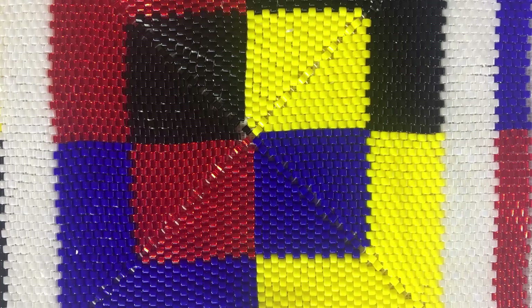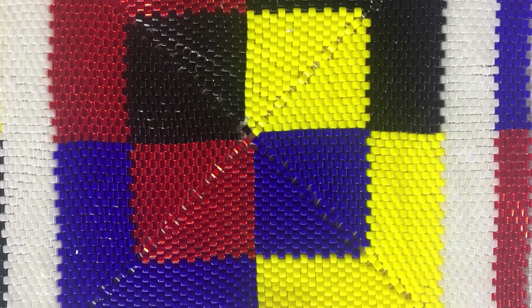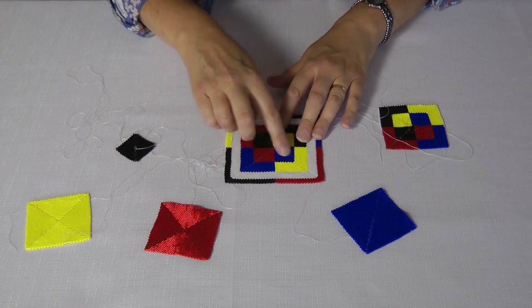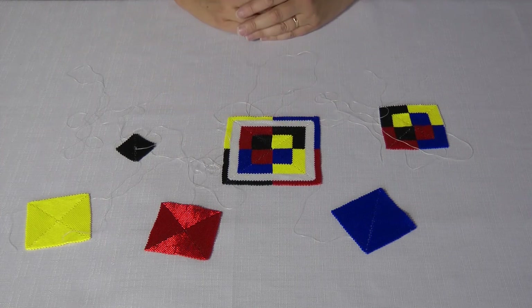Then for the corners, you work in a pattern of three beads, two beads, two beads, one, and zero — and you keep on repeating that: three, two, two, one, zero. The bit in between you fill in with peyote, and it's really simple once you get your eye in — it's really straightforward.